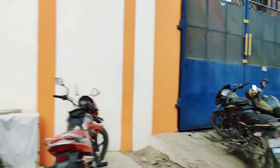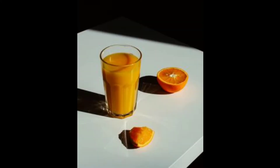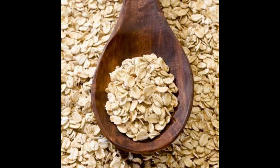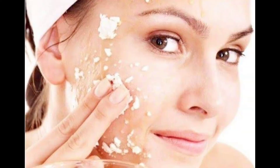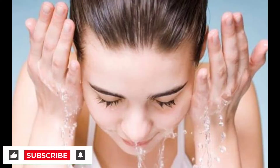Orange juice 2 tablespoons and honey 1 tablespoon. Oats or plain oats 2 tablespoons. We need to make a face pack — there are a lot of good results from it. This pack will take 10 to 15 minutes to apply and then we will wash it off.